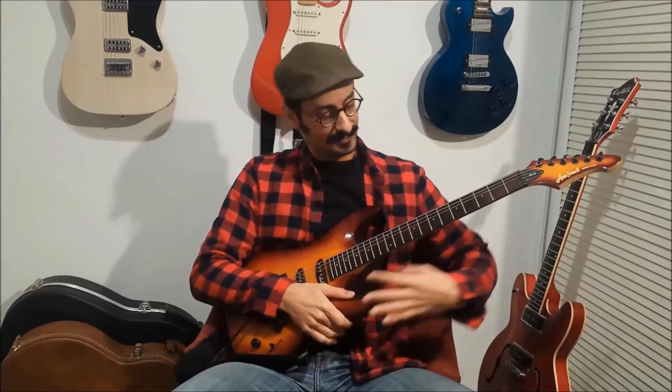Hello, I'm a guitar lover and today I'm going to talk about my first electric guitar. I asked for this, but I got this. It's an Aria Pro 2 Magna Series 15, MA15.